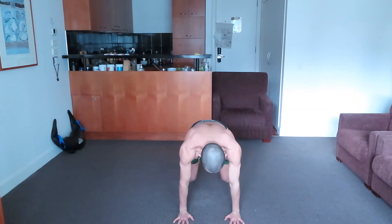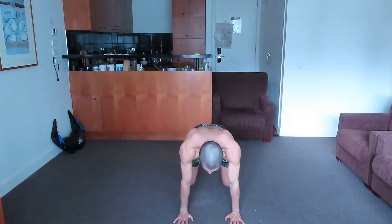Knees allow, active scapula, active glutes and quads. So I'm going to lift one hand at a time.